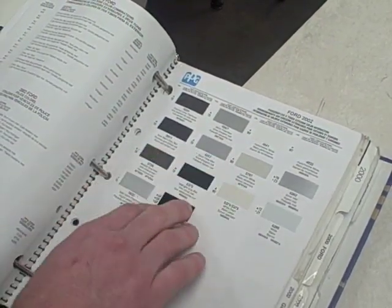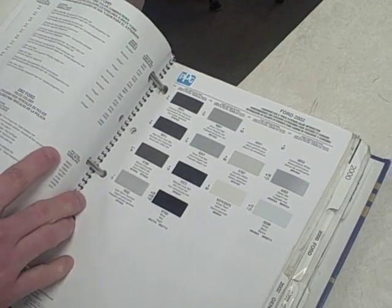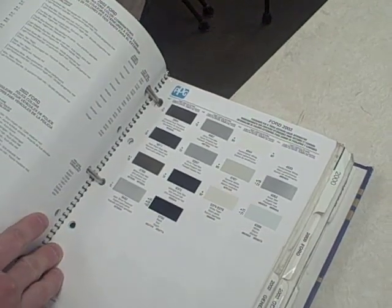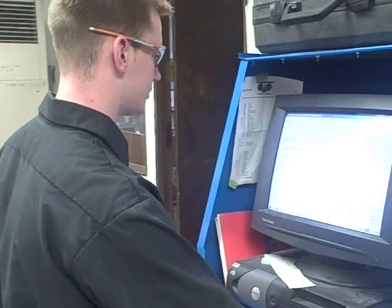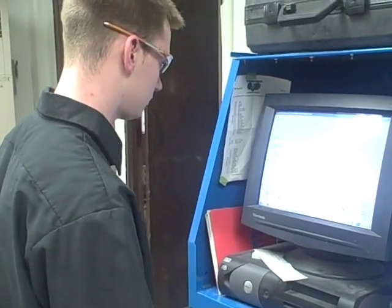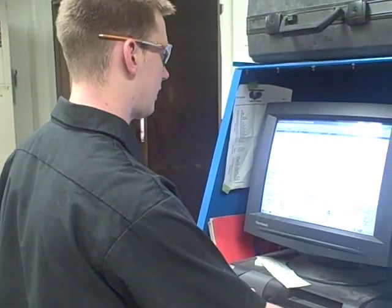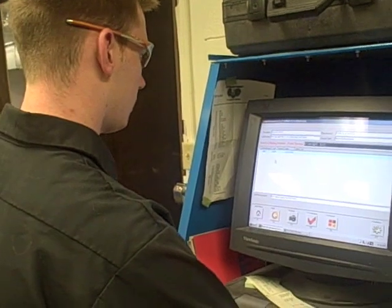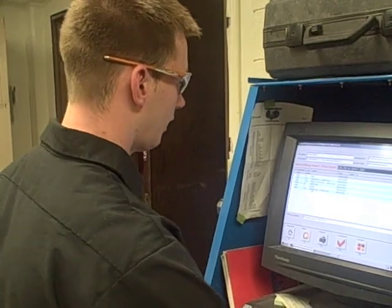You use this to verify that you have close to the same color — this is a silver frost metallic. After we found this, we can type it into our computer and it'll give us the formula we need to mix the paint. We go to code search, type in the brand code 4987, search it, and it gives us two different options. We want the Ford North America option and we change this to DVC, which is our paint that we use.